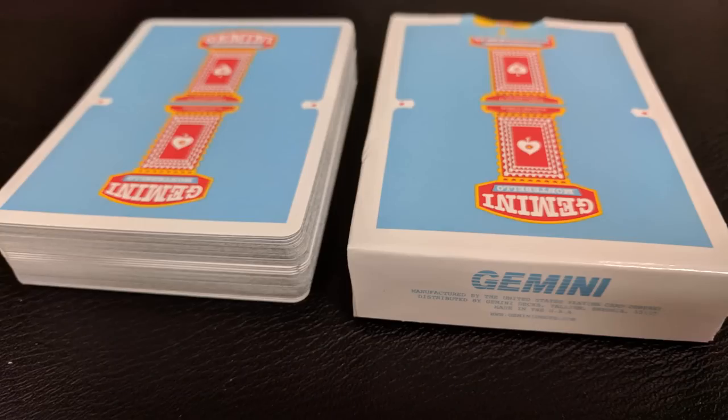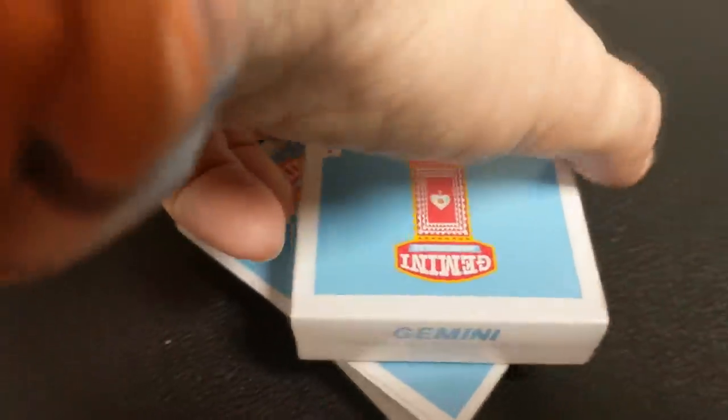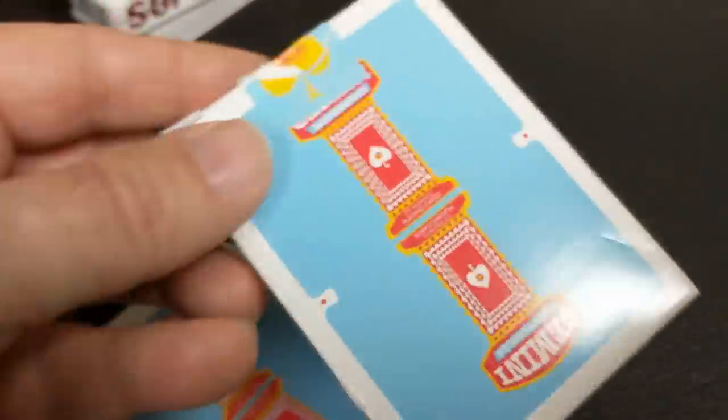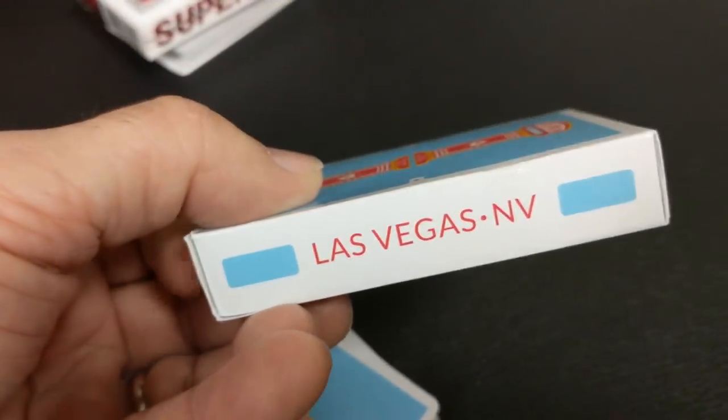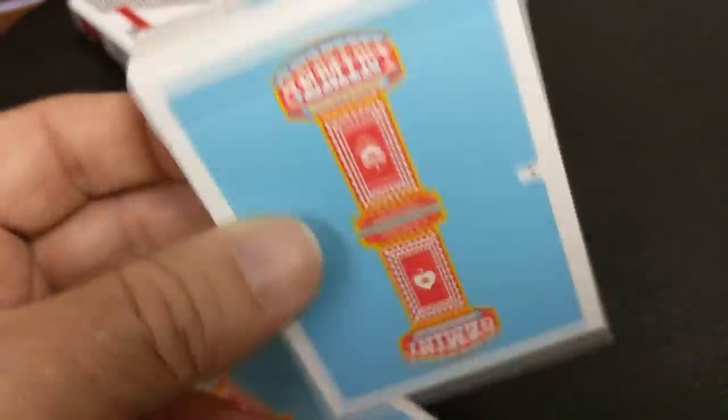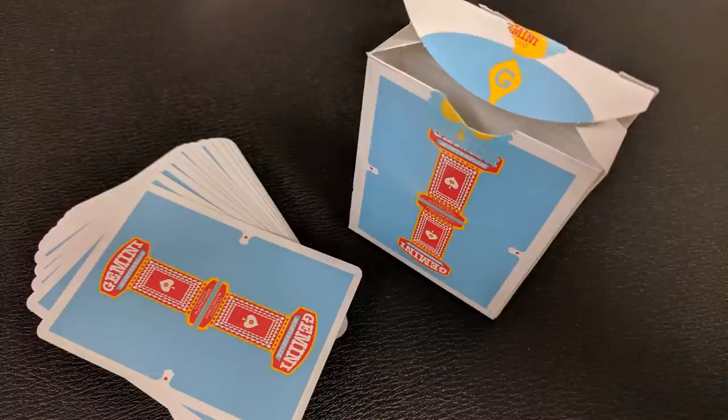First up, the Gemini Collectors Edition Casino. This is along the same lines as the other Gemini Casino decks. It's supposed to look like vintage Las Vegas, Nevada — and it does. The front and back are the same; it's the back design of the cards. One side says Gemini Casino, the other side says Las Vegas, Nevada. The bottom has some ad copy about Gemini, and the tongue flap has the Gemini Casino logo.